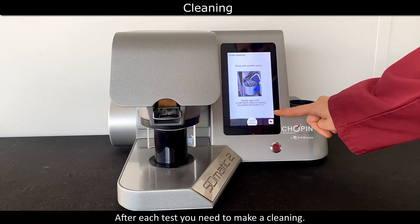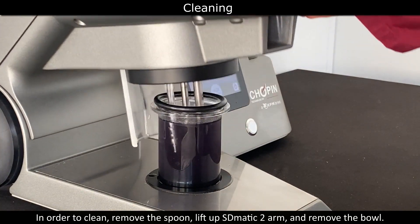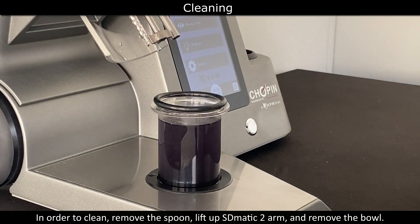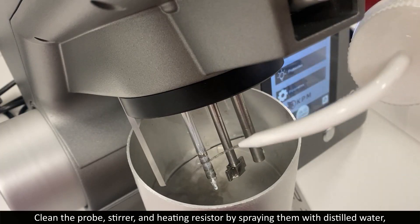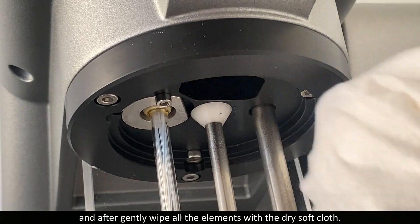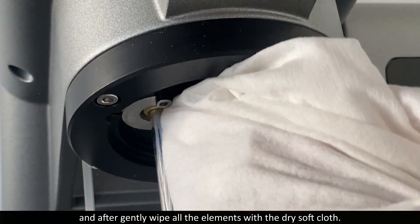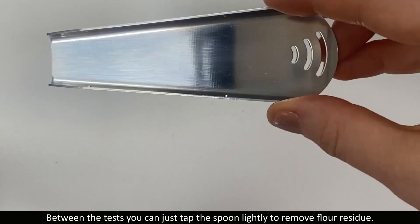After each test, you need to perform a cleaning. To clean, remove the spoon, lift up the S-Domatic 2 arm and remove the bowl. Clean the probe and the heating resistor by spraying them with distilled water, then gently wipe all the elements with a dry soft cloth. Between tests, you can just tap the spoon lightly to remove flour residue.